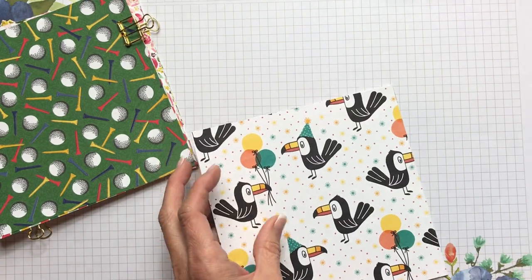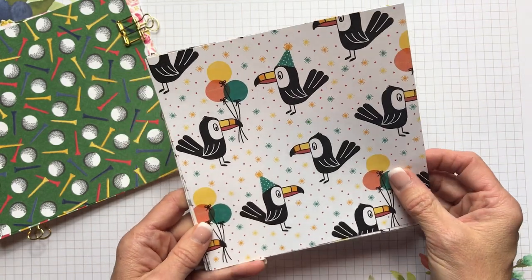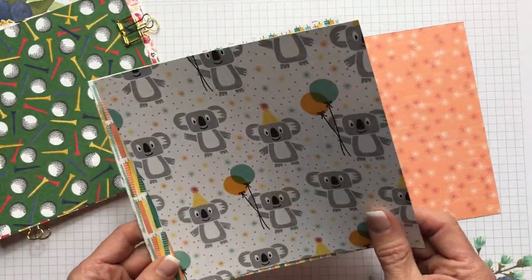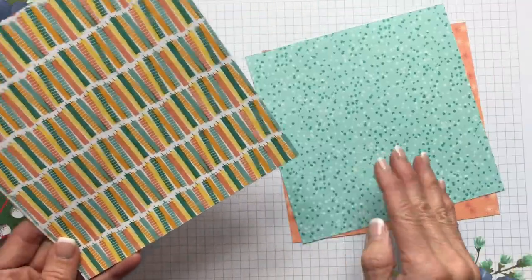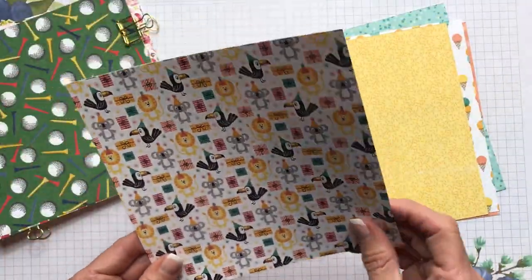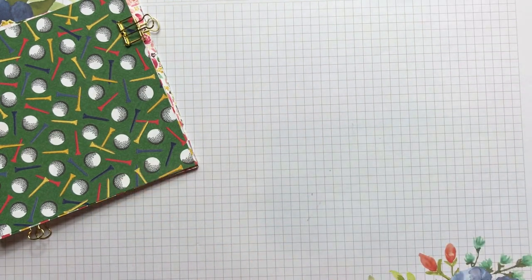I just love the Birthday Bonanza — and of course you might look at it and think it's for children, but I think adults would get a kick out of this one too. It has a great palette of bright colors: Terracotta Tile, Grapefruit Grove, Mango Melody, Daffodil Delight, Coastal Cabana, and Bermuda Bay. You've got all these birthday-themed images that are going to look so cute with the matching stamp set.